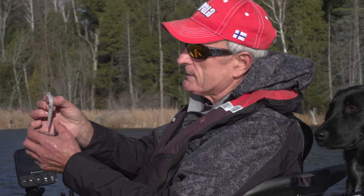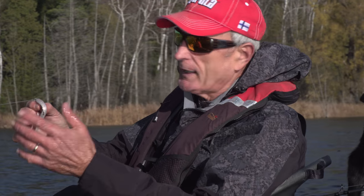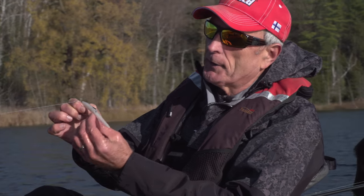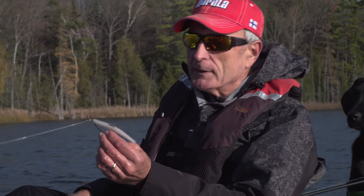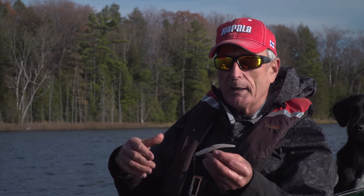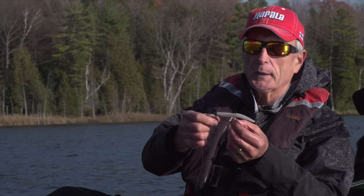This is no ordinary piece of plastic. This is actually called a Sluggo. It was designed by Herb Reed — he's the guy that created Lunker City, makes all the soft plastics. And this lure became very famous in the 80s, maybe even earlier than that, for being a twitch bait — a soft plastic twitch bait. And it's really after the Sluggo that all the different swim baits started to get developed and on the market.